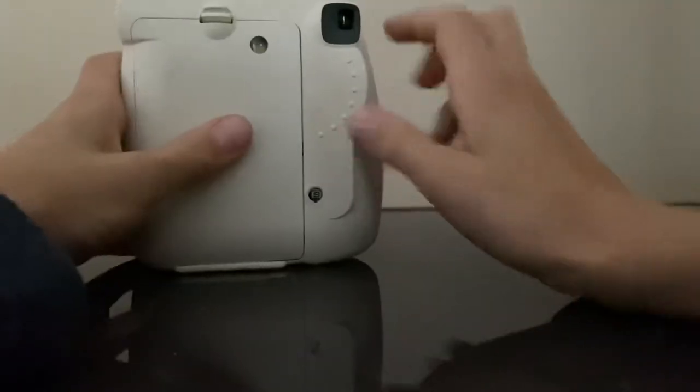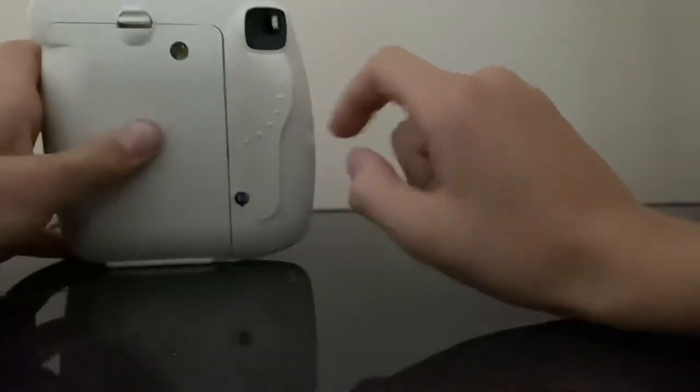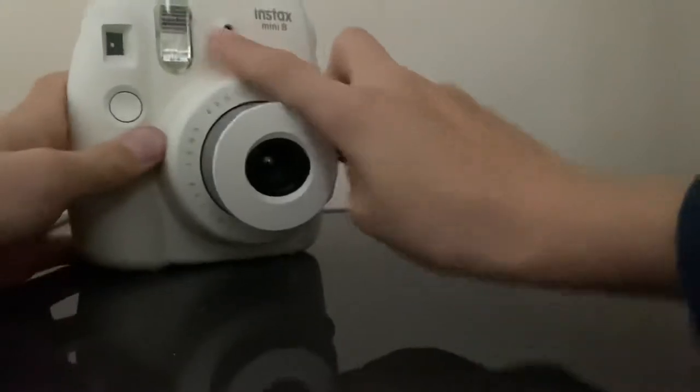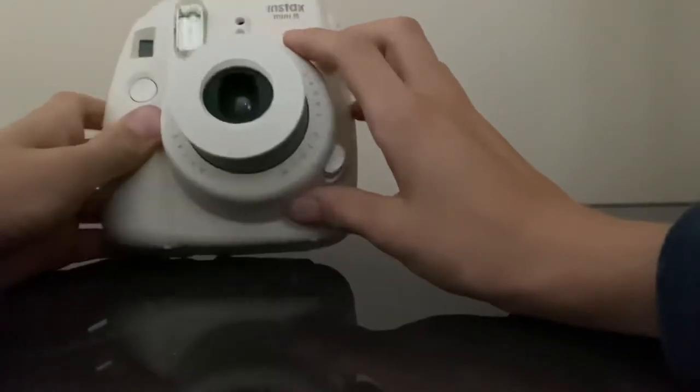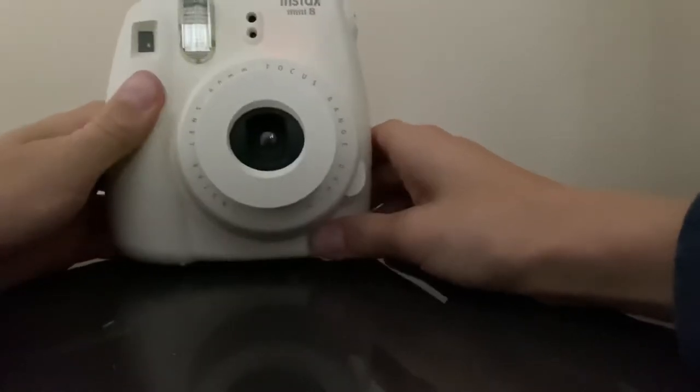So there's a range finder right here, which is pretty cool. There's a flash and some extra camera features, and here is what you press when you're going to take a picture.